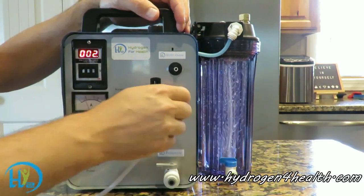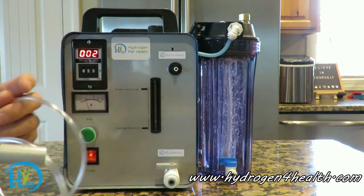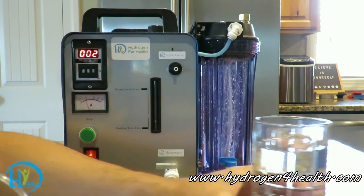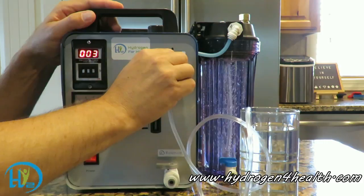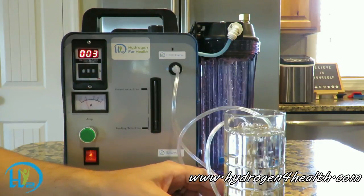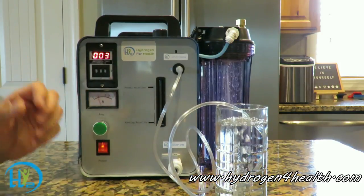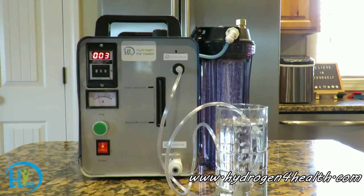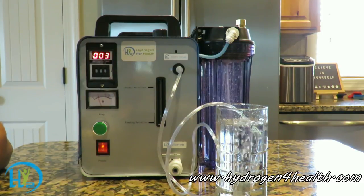Also with the machine you can attach the diffusion stone so we can put Browns Gas into water. Stick that down into the water and then hook the other end of the hose right to the output port. In just a couple of minutes you'll have hydrogen-rich water. These machines are available for sale now on our website: www.hydrogen4health.com.